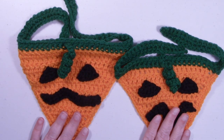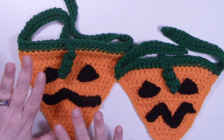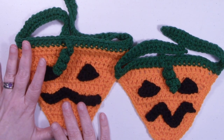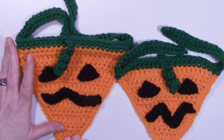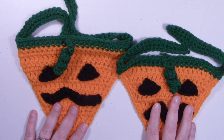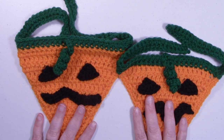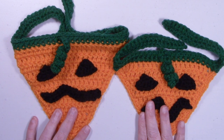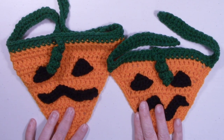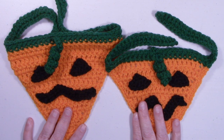Here's the extra small one we just did together, and here's the small that my dog was wearing in the thumbnail — our completed bandanas! If you liked this tutorial, please give it a thumbs up. If you haven't already, go ahead and hit that subscribe button and don't forget to ring that bell. Thanks for watching and happy crocheting! Bye bye.